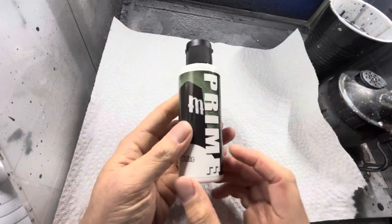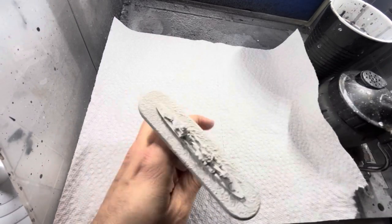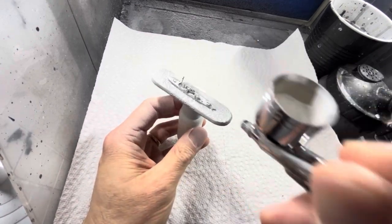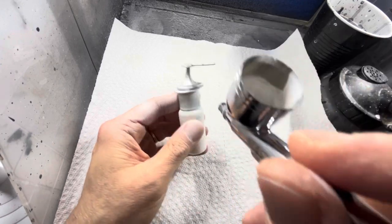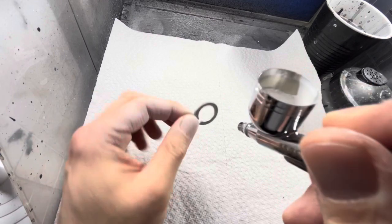Make sure all your models are nice and dry from the wash earlier and now you want to apply a white primer with either an aerosol can or like me with an airbrush. Put white primer over all the models and make sure they're fully coated. Don't forget to paint the indicator rings for all the corsairs as well.